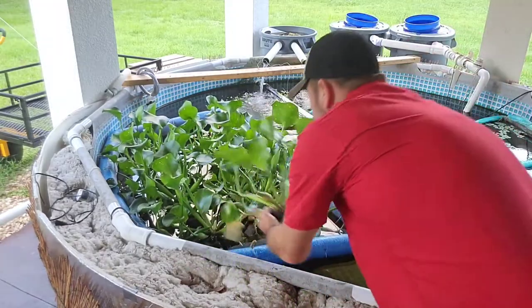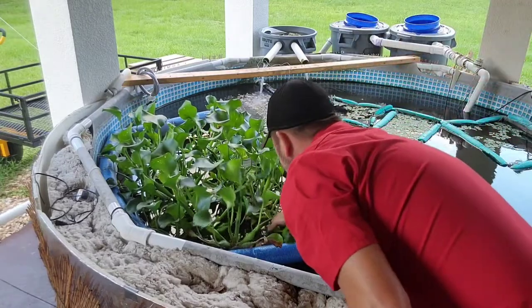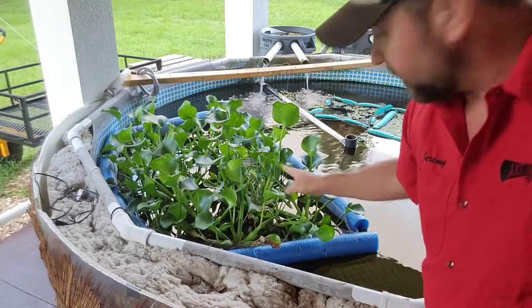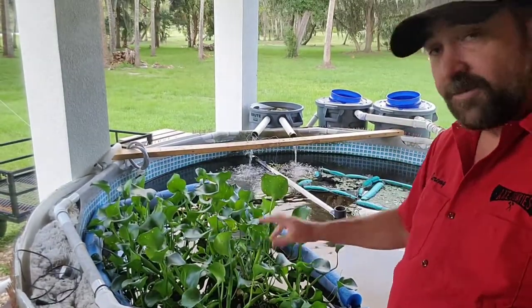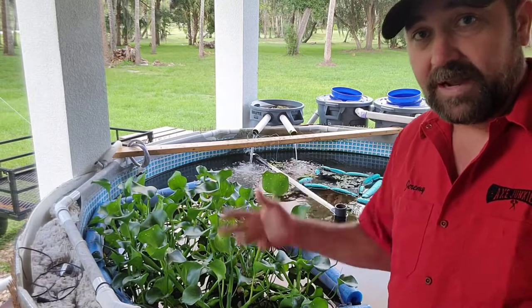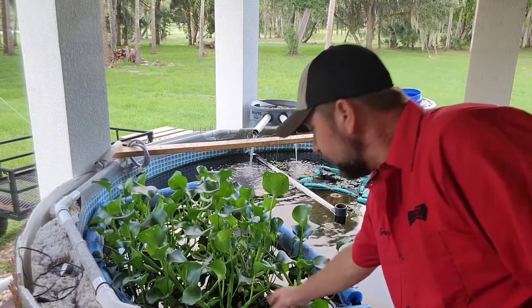I think there were probably four or five little root ball things when I ordered them — I ordered those off of Amazon. You can also get them on eBay. So if you can't find a nursery close to you, Amazon and eBay are always good options. The fish love these things — if I throw some out there, they'll start chewing on them and within a matter of hours the whole plant will just be gone.